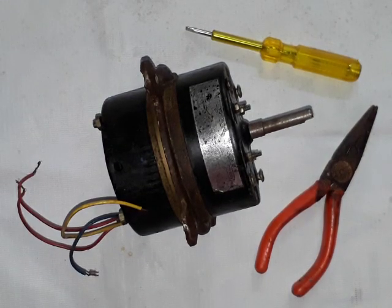Hello friends, I am Rohit. In this video, I will be dismantling this single phase induction motor. So let's see what's inside this motor.